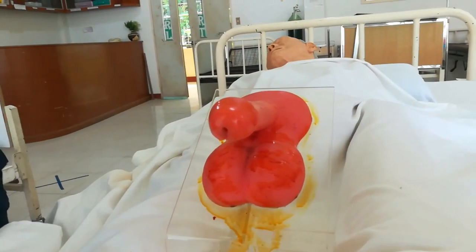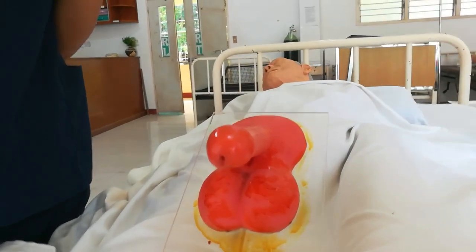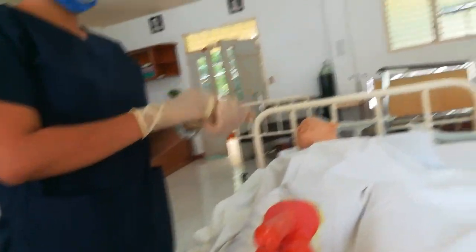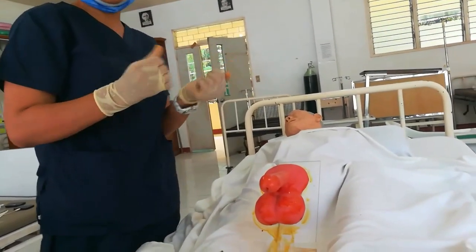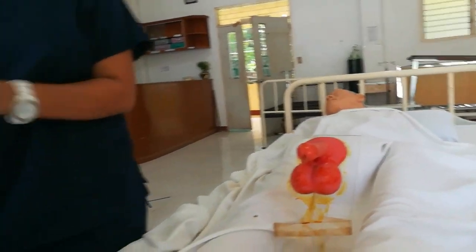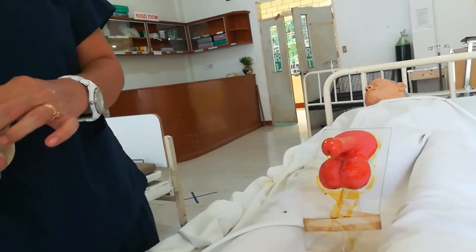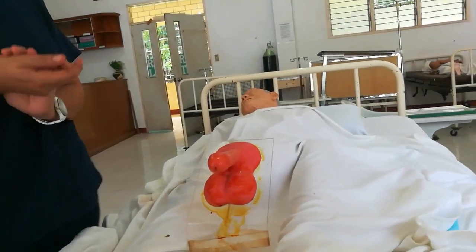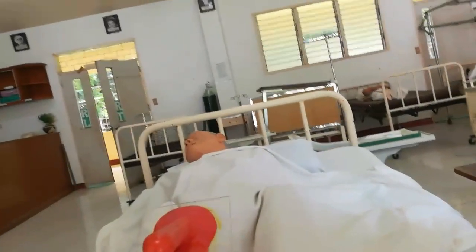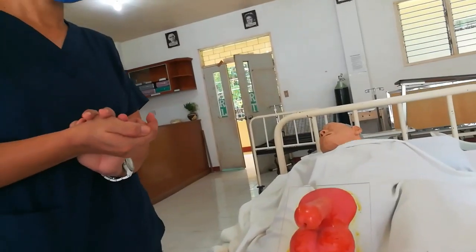Bring the equipment back to the utility room — that is the aftercare. Remove all used items. Controlling the spread of pathogens is a primary principle. Remove gloves and wash your hands.